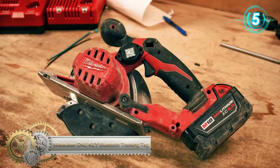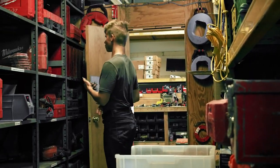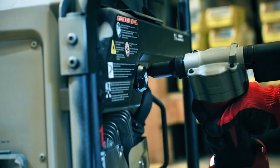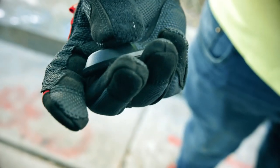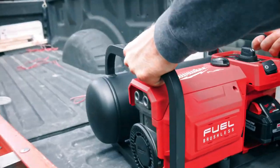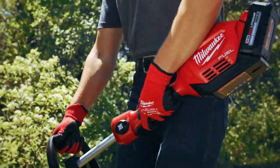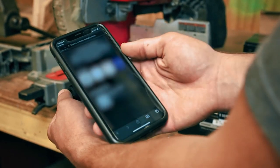Milwaukee's One Key Bluetooth Tracking Tag allows you to track what matters. Backed by One Key, the industry's largest tracking network, with multiple attachment options in a more compact design, you can glue, screw, rivet, or zip tie the tag to anything from ladders and shop boxes to valuable equipment. Integrated with the free Milwaukee One Key app, the tracking tags provide location updates when within 300 feet of any device with the One Key app.